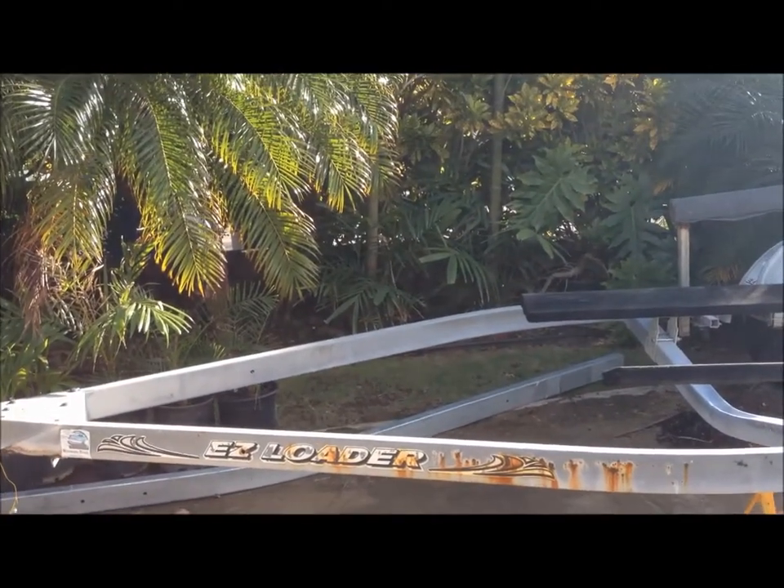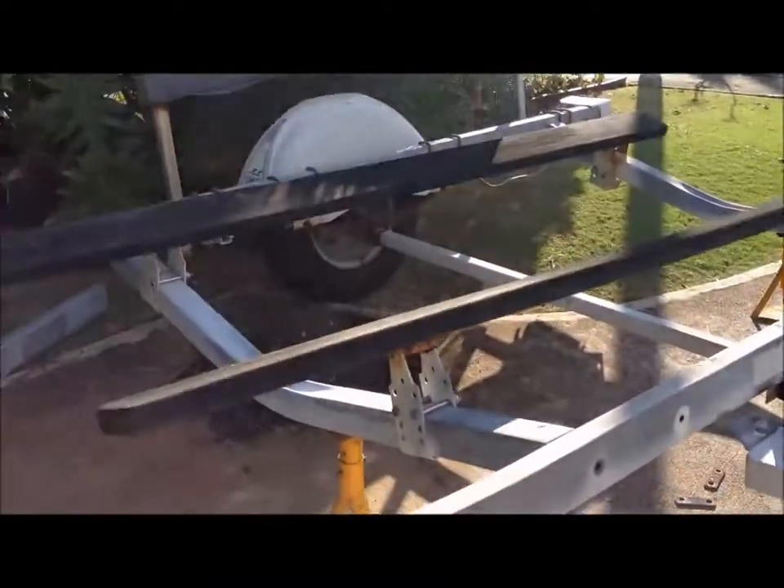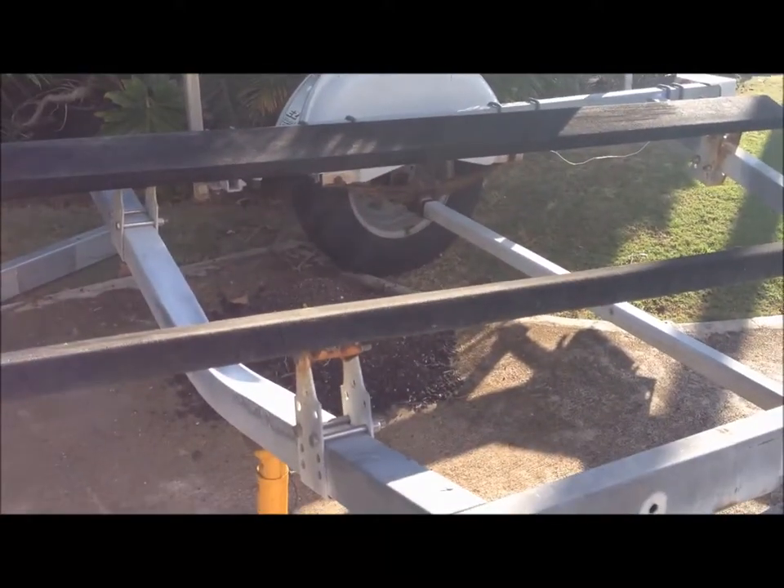I've already replaced the far beam — I think it's called a wishbone — and I've replaced the crossbars. They rusted out first because they got salt water in them and rotted out. I've also replaced the bunk brackets.